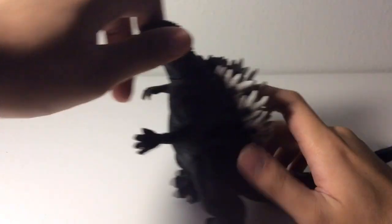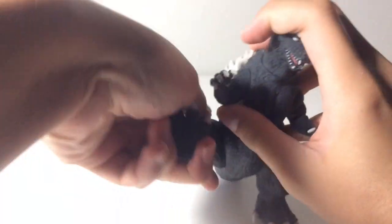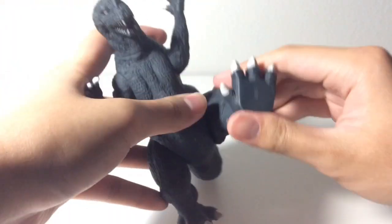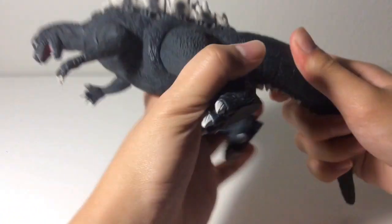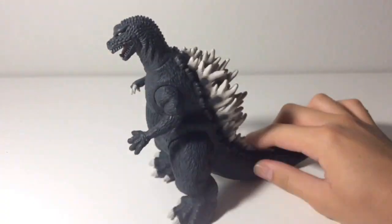Like the Bandai figure, all the joints are articulated and they all move 360. However, the legs are a bit stiff — to move the legs you kind of have to move the arms too. The legs are very stiff. The tail also moves 360. That's the articulation.